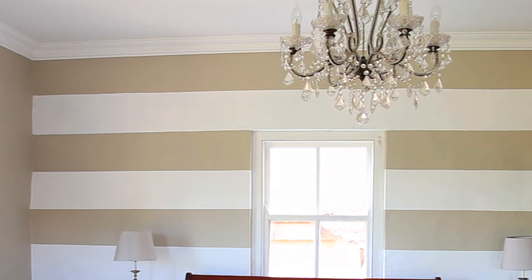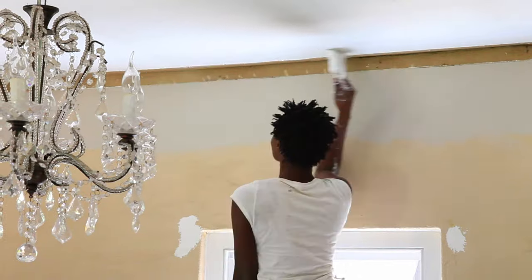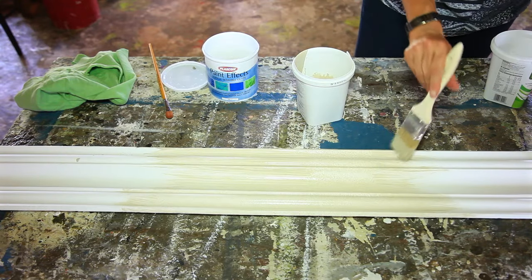The humble cornice is often an overlooked part of your home decor, so here we show you how to transform a room through the quick and easy addition of a cornice, and then offer some cornice paint techniques to help create the illusion of extra space.